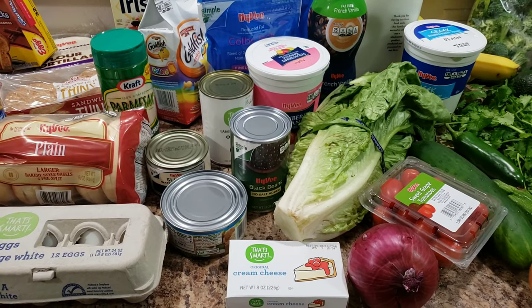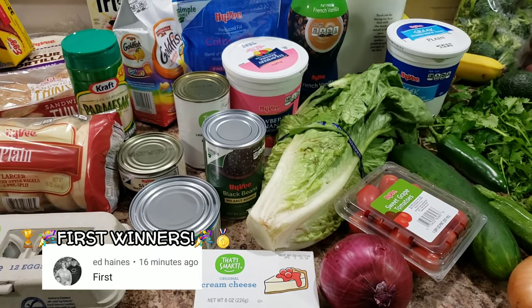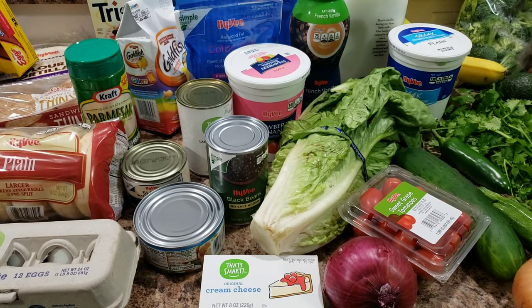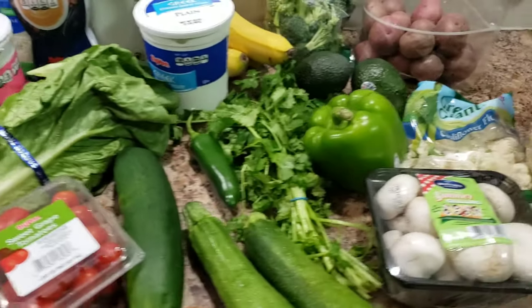Hey guys, welcome back to Bella Boo's Lunches, or if you're new, welcome! Look at all this food. We just got back from vacation, we had a restock on pretty much everything, and this is what we bought at the grocery store. I went to Hy-Vee.